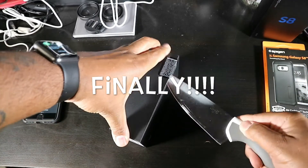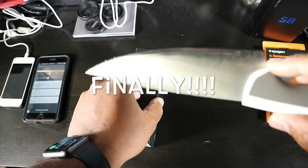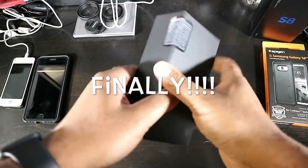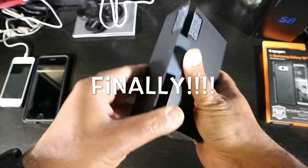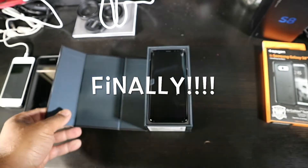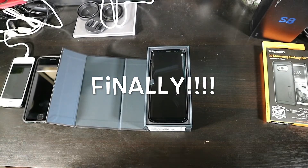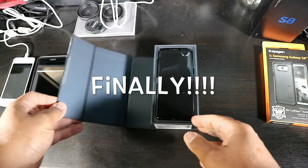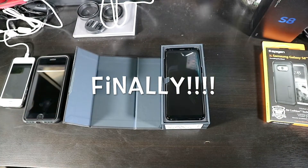Quick shout out to the ugly IKEA unboxing knife. Also guys, I got a special guest down here tonight with me — my daughter Micah. She has a channel; she's really funny. Anybody with kids watching this, go check her out. What's your channel? Micah Page — that's what it's called, Micah Page.